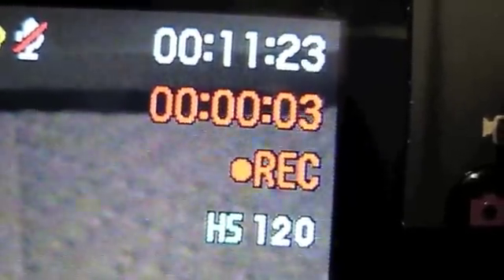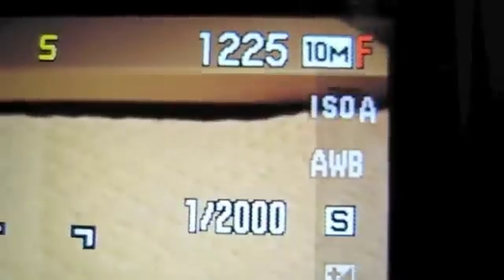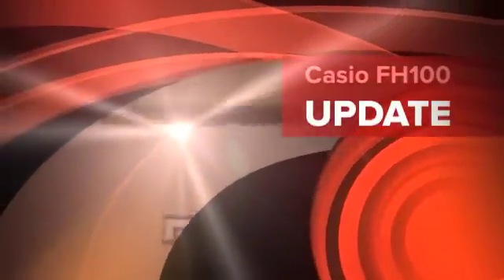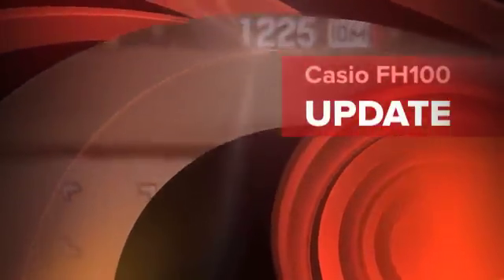Alright, that's it. Next time we'll take a look at the FH20, which is the midsize Casio camera, and make sure everybody gets the settings right on that one. Thanks.